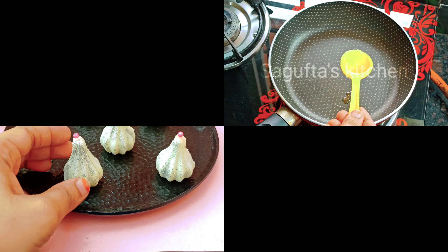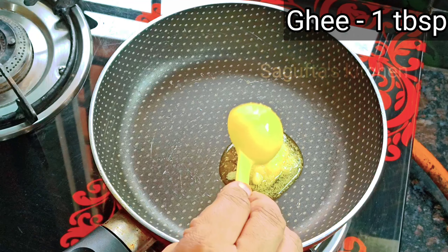Today we will make chocolate modak. First of all, we will make the chocolate filling.